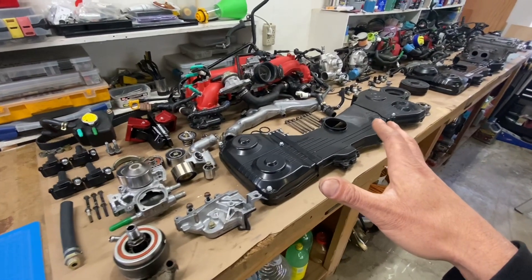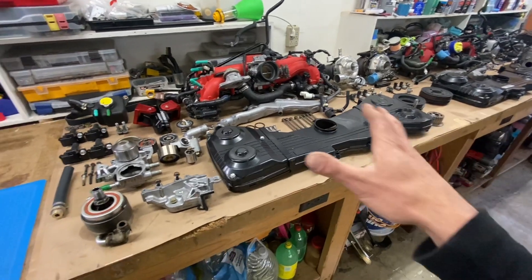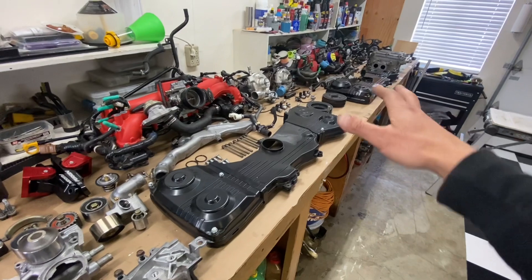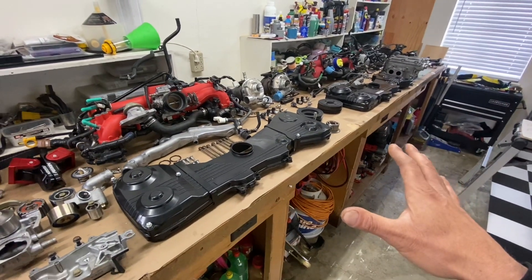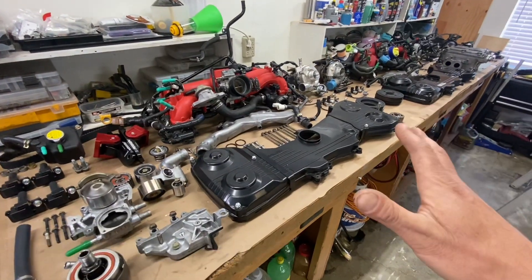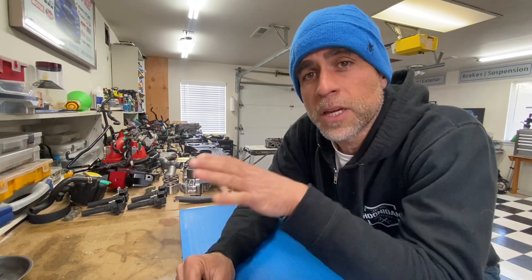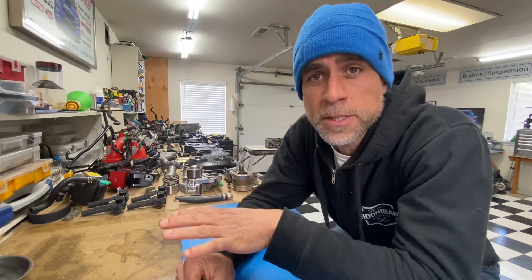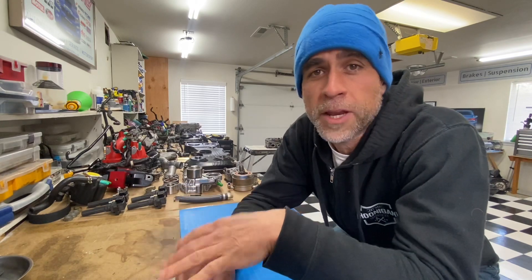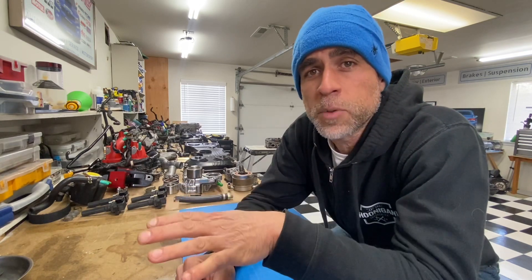Stay tuned for one of my next videos where I dive into all the differences between the EJ205 and the JDM EJ207 engine - there are a lot of subtle differences. If you're thinking about picking up an EJ207, that'll be a good video to check out. That's my overview on what you need to do to make your EJ207 emissions smog-legal and BAR-legal here in California, or really emissions-legal for any state in the US. This should help you figure out exactly what pieces you need to swap over to get your new engine to pass all emissions requirements.